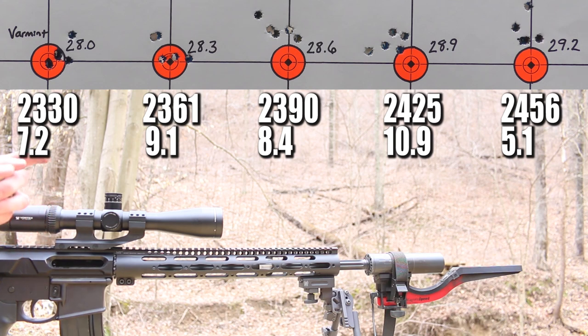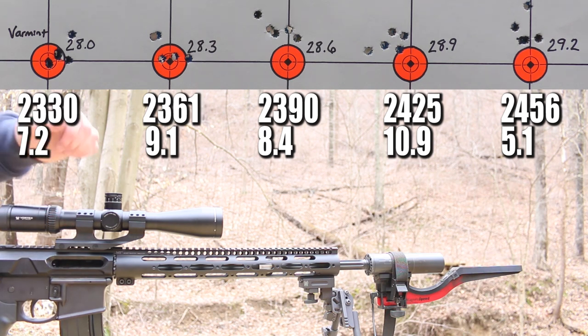The brass on this last group did start showing just a touch of ejector marks. So it looks like we took both of these powders about as far as I would want to take them. Let's get back to the bench and talk it out.